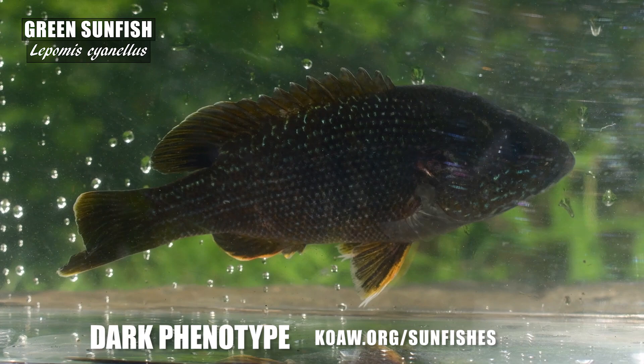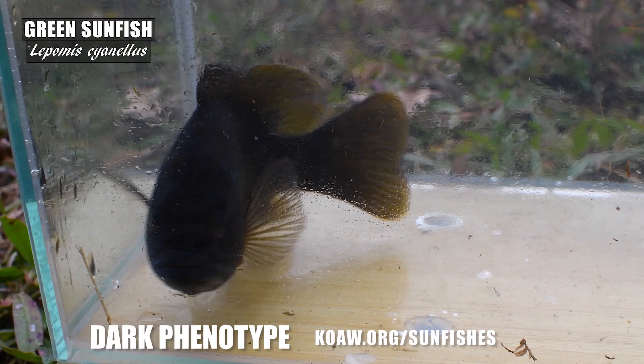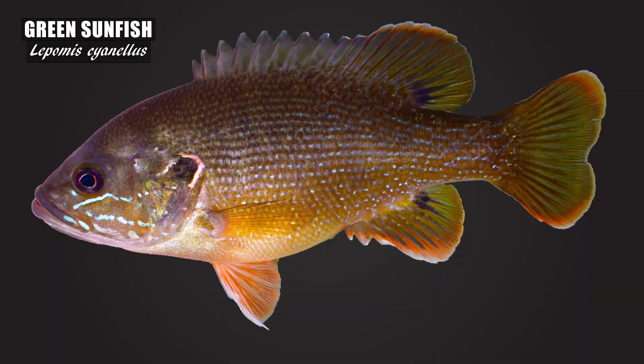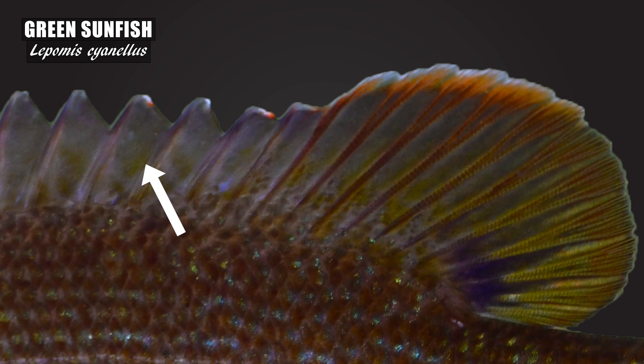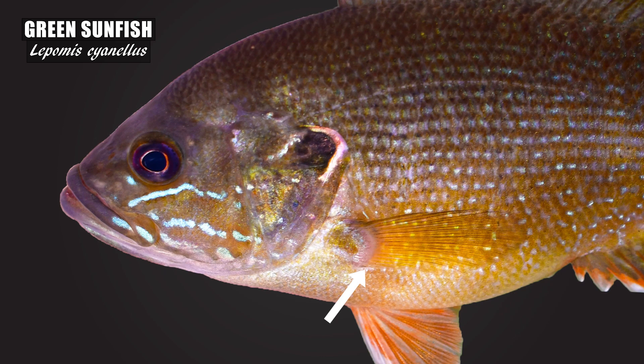You might encounter dark phenotypes of the green sunfish, which may almost appear entirely black. I caught this dark phenotype in Northern Virginia, and this one I caught in Southern Illinois, right near the border with Kentucky. The dorsal fins typically have light orange blotches between the inner radial membranes, while the margins of the median fins and pelvic fins usually have white to orange coloration, especially present on the pelvic fins and anal fin.